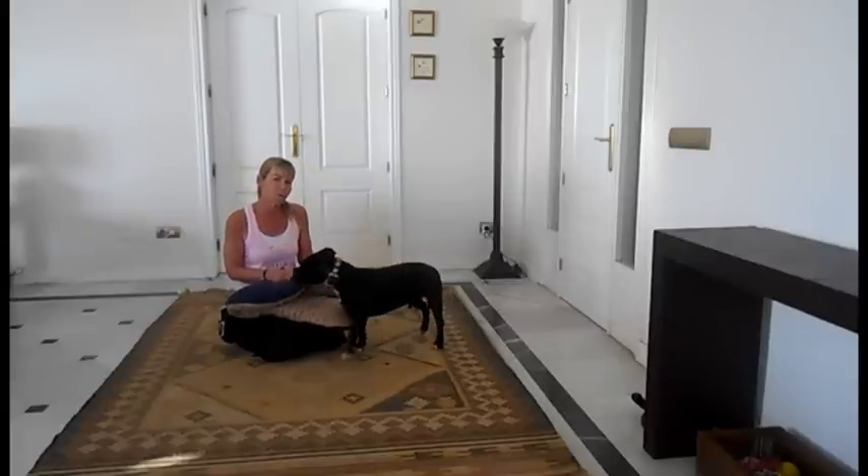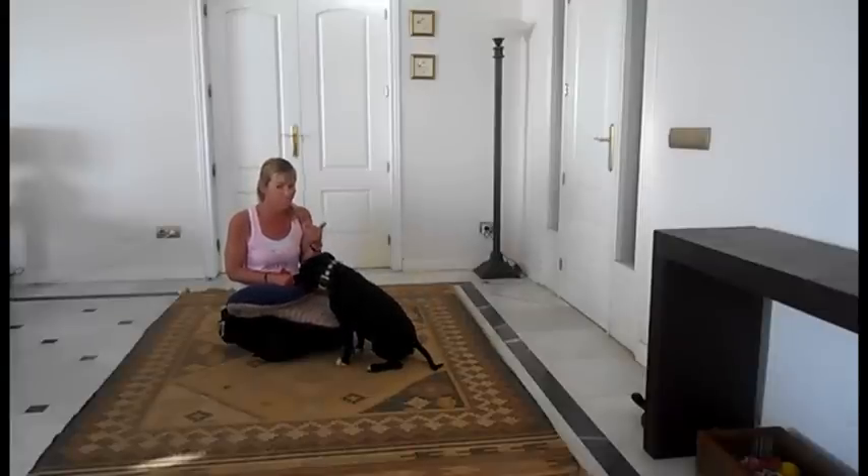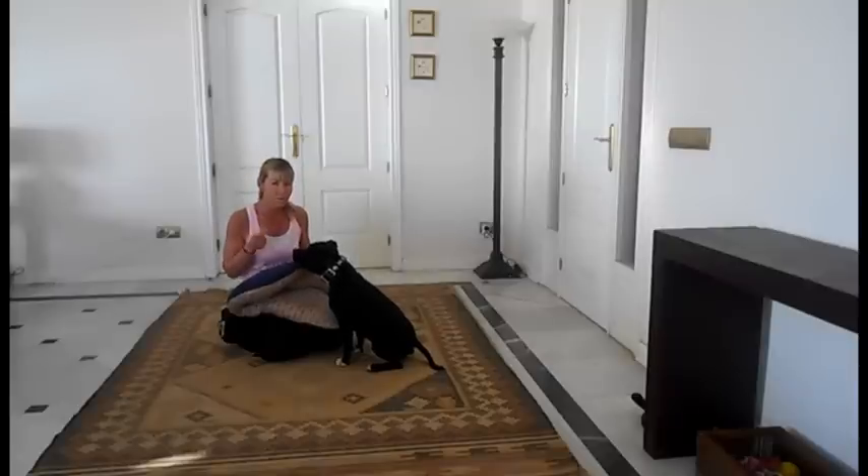I'm going to put the mat down and I'm going to put some food on it. As soon as Jumble goes on that mat to eat the food, I'm going to mark him again and reward it. He's gone to the mat and he gets more food. So he finds food on the mat in the first place — he's going to clearly see me putting it there — but then he's going to get an extra reward as soon as he touches that mat.